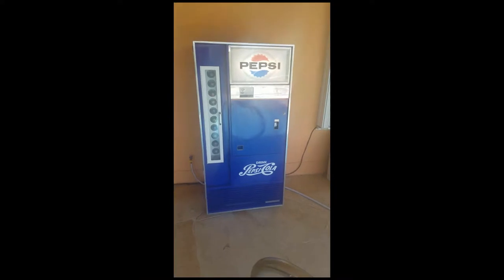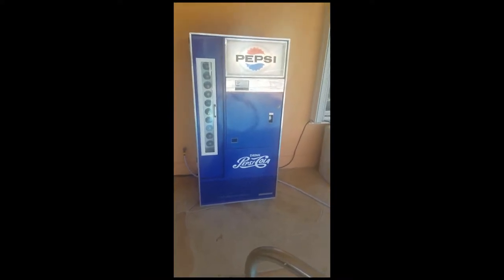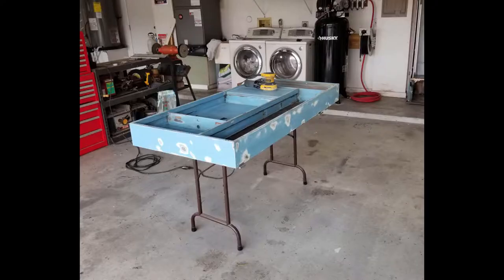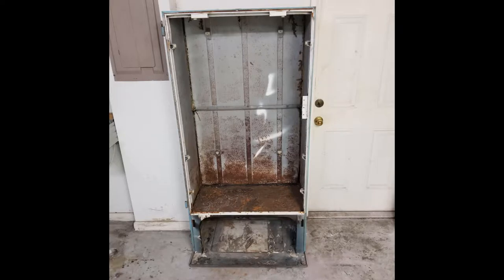Basically I took it all apart, re-insulated it, and repainted everything. It's just hammer tone rattle can paint on the inside. I did get the front of the bottle rack powder coated in white, simply because the bottles slide in and out of those holes and if it's just paint it can chip off relatively easily.